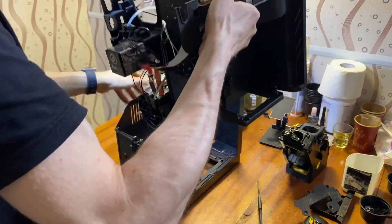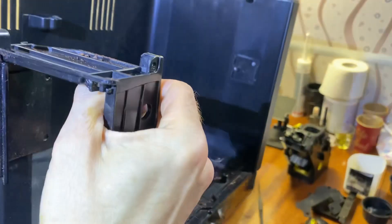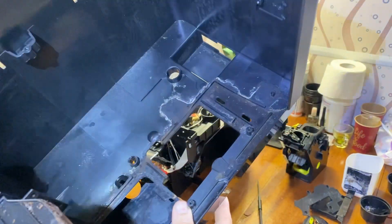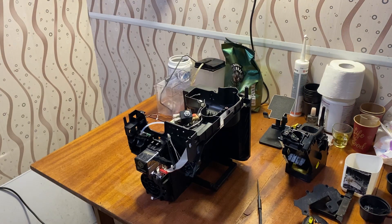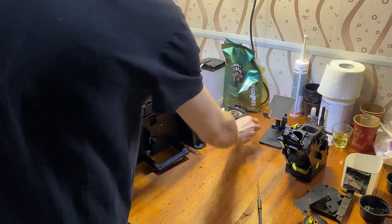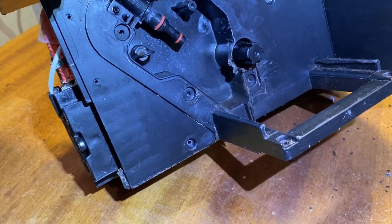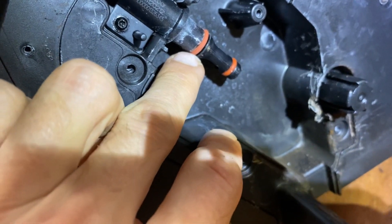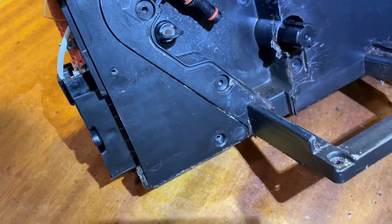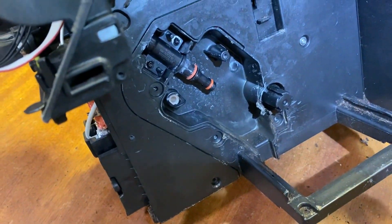I recommend cleaning the case of the machine, as it collects coffee dust and coffee residue — you don't want that inside your machine. Looking inside, this machine has a standard problem: broken rings. As you can see, they have cracks and have lost some material. We must replace them and repair this part — disassemble it and clean it.